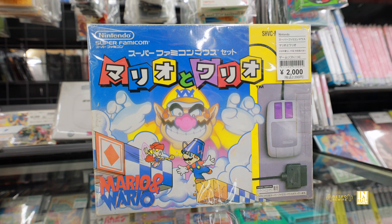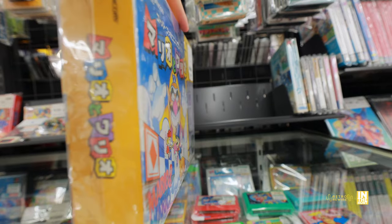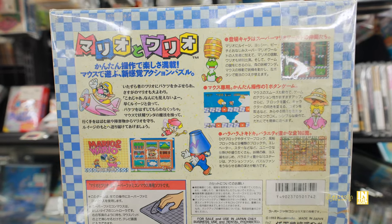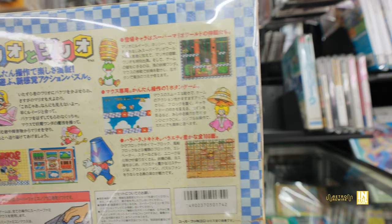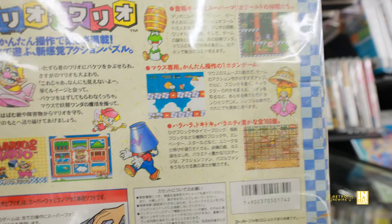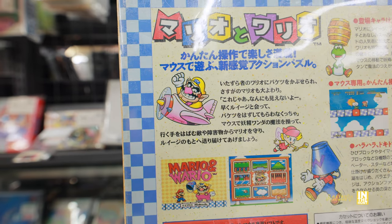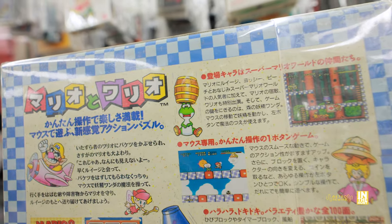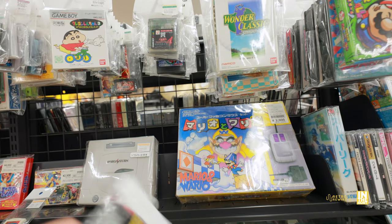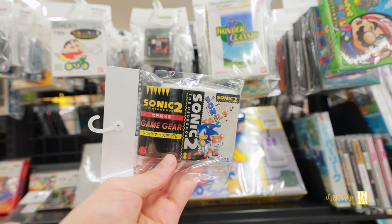We have Mario & Wario, and I would actually love to try this — it's a wild idea to play a Super Famicom game with a mouse. Maybe it's a collection of mini games, which could be fun. Usually it's Mario Paint you see, but I don't think I've ever seen Mario & Wario before — this may actually be the first time. And then we have 1,500 yen for Sonic & Tails, or Sonic 2 for the Game Gear, which I recently saw complete in the box at another Hard Off.